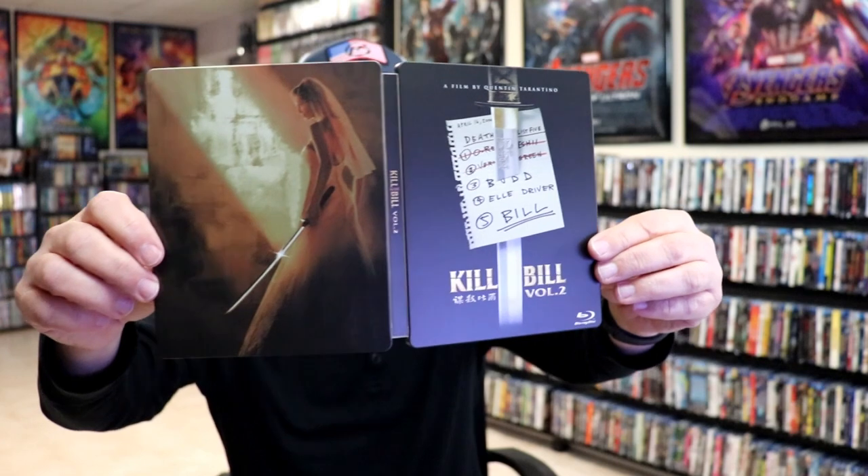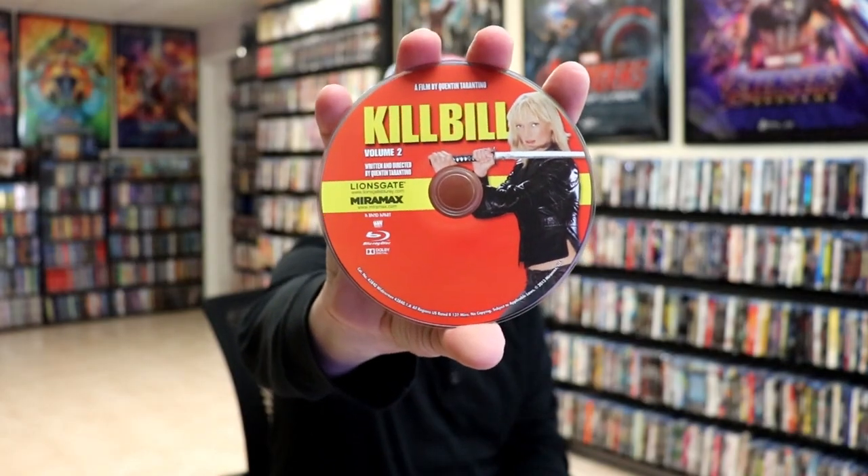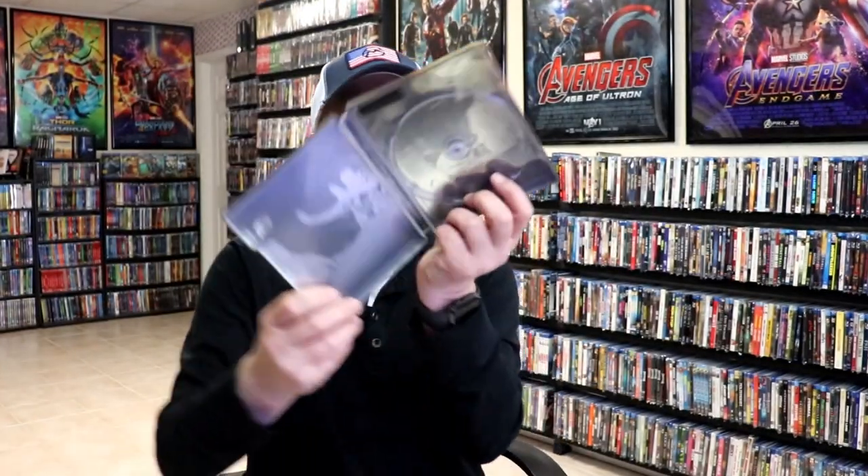We open it up. We have our front and back together. I like that. On the inside, it does come with a digital code. And we have our one Blu-ray disc with some disc guard. And we do have some inside artwork.